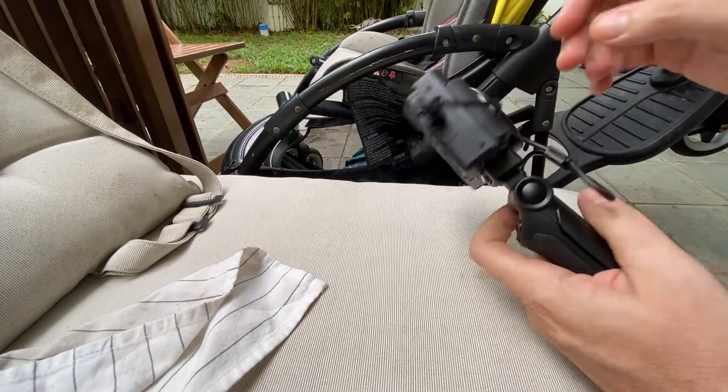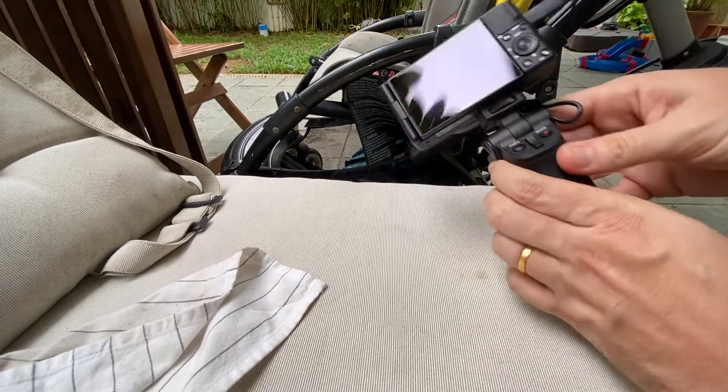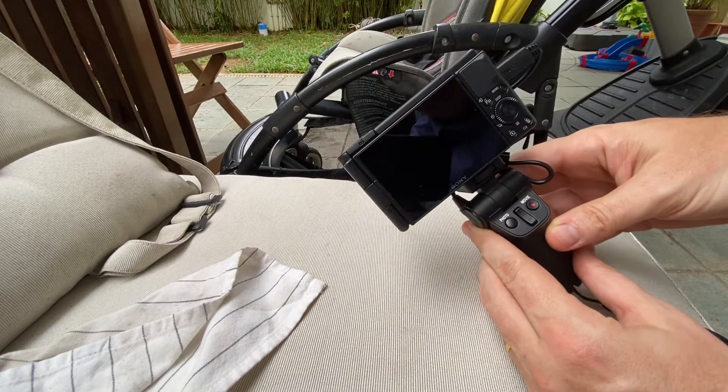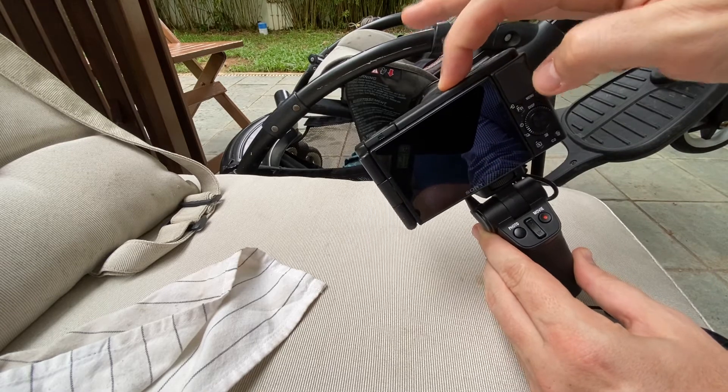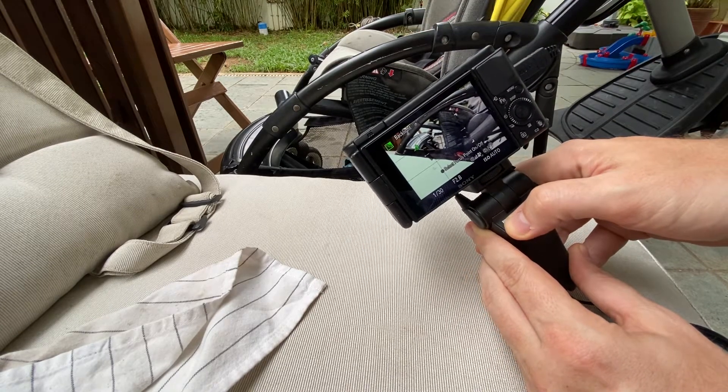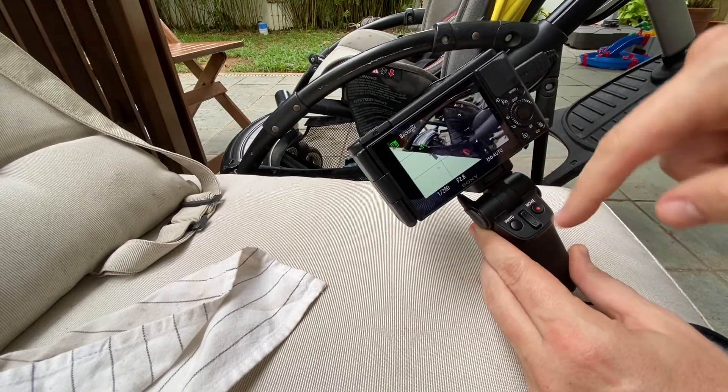Here is the Sony ZV-1 and the shooting grip. To start this camera up I think I'm supposed to click that thing, and then this should be the photo button. Oh, I'm just recording a video — the photo button doesn't work.